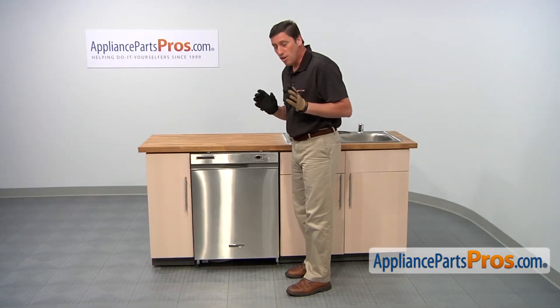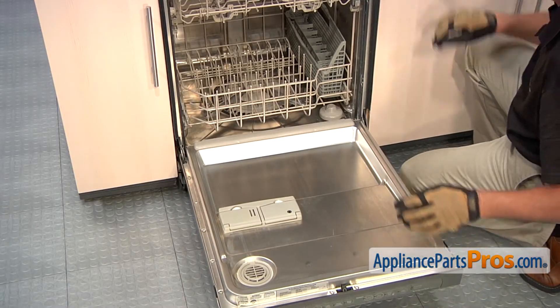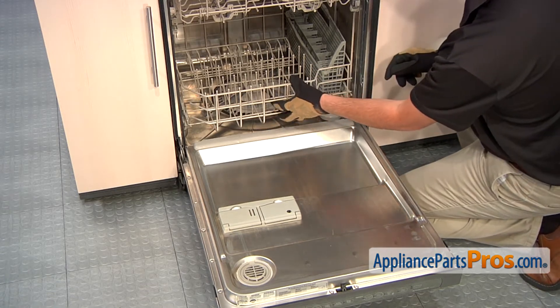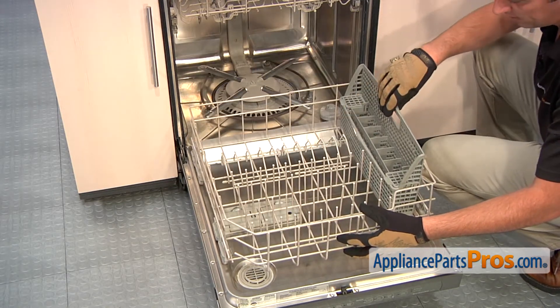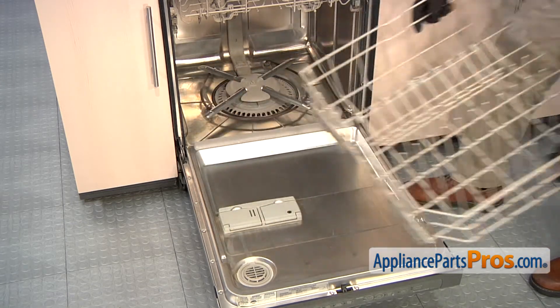To access the part, you'll first need to open the front door of the dishwasher. Inside the dishwasher, there's an upper and a lower dish rack. Today we're replacing the lower. So to remove it, simply slide it out. And if there's any kind of a silverware basket or anything like that, you're going to want to remove that now. And afterwards, simply lift it up and remove it.